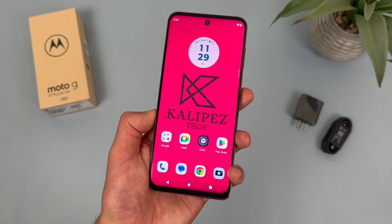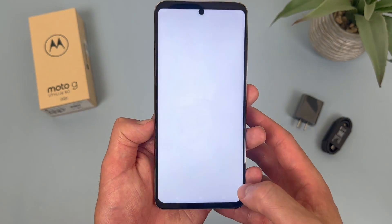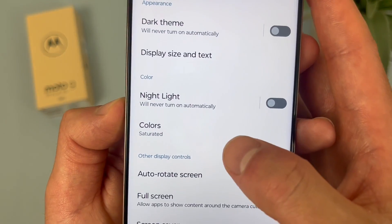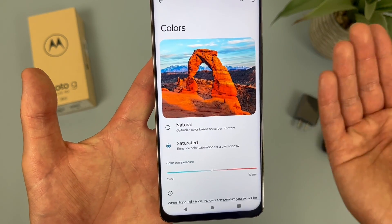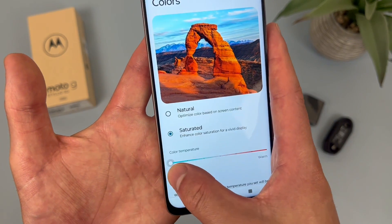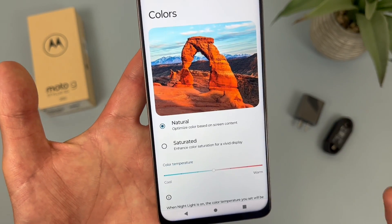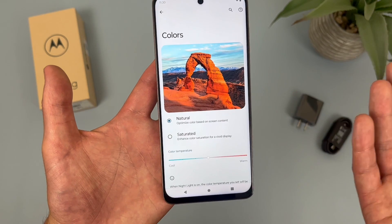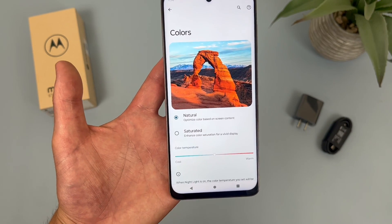The next thing I'm going to show you is how to change your screen color mode. To do this, go to Settings, then go to Display, and from here go to where it says Colors. By default the color mode will be Saturated, which basically enhances the colors and makes things a bit more vivid — you can also make it a bit warmer or cooler. But if you want, you can change it to Natural, which isn't going to be quite as bright and saturated, but the colors are going to look a bit more natural and normal. While I personally prefer Saturated, it is really up to personal preference, so it's definitely nice to have a couple different options.